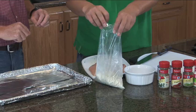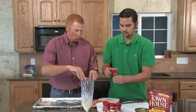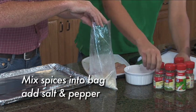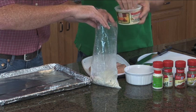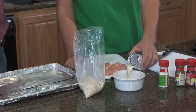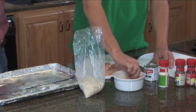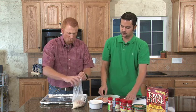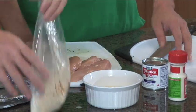We're going to add about a tablespoon of each ingredient, and about two tablespoons of paprika, then mix everything together. We'll add about a quarter cup of shredded Parmesan cheese and mix it all up in the bag. Then we'll pour evaporated milk into a small bowl and dip the grouse pieces in the evaporated milk before coating them — it helps the mixture stick and gives the grouse a slightly sweetened taste.